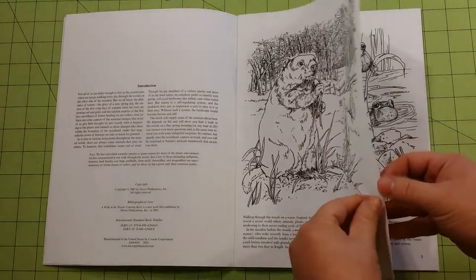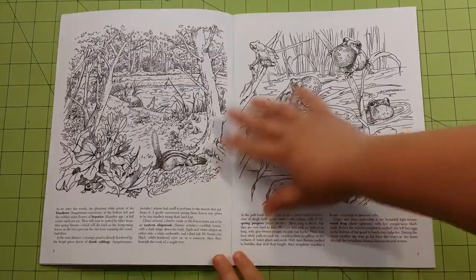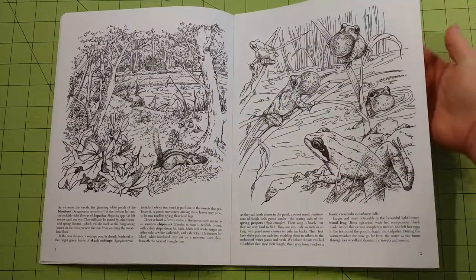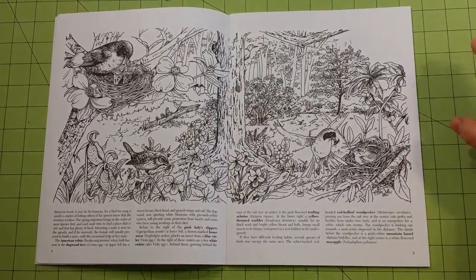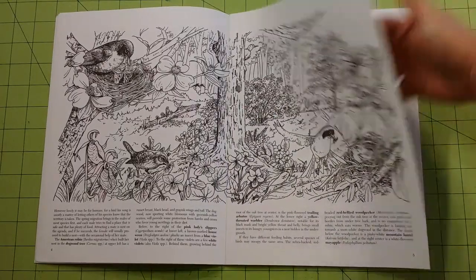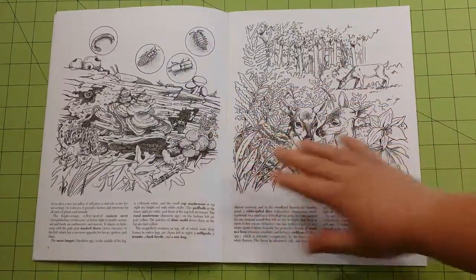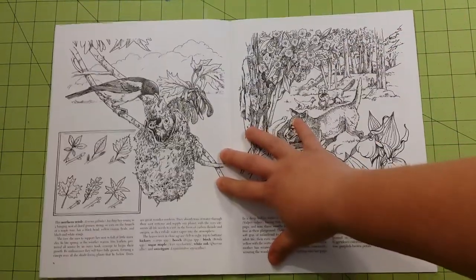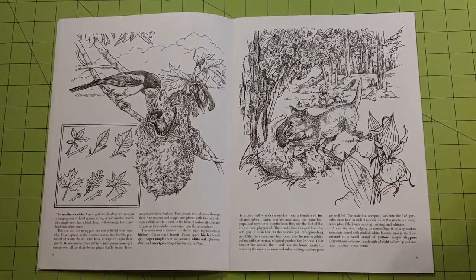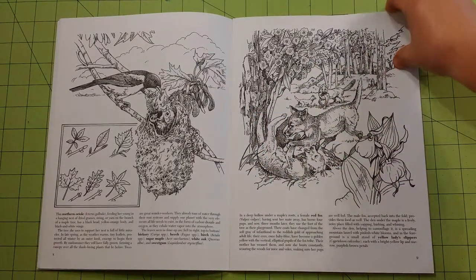So let me do my flip through real quick. These are staple-bound books. I like that because the pages flip open much easier than the glue-bound books. They also come out much easier than the glue-bound books if you want to take them out — just take the staples out and they come out pretty easy.